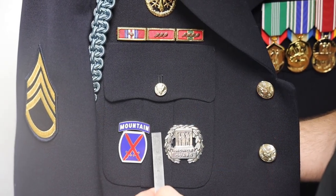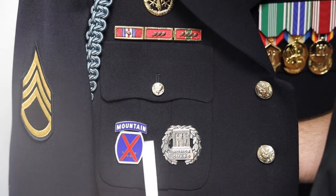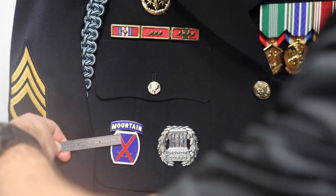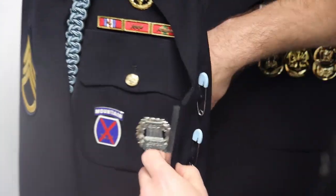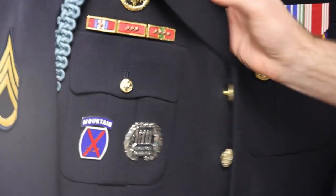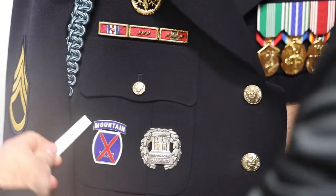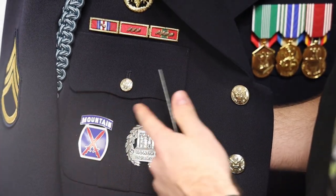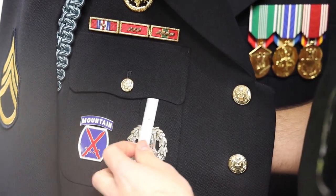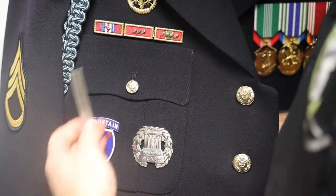On your badges, if you have one badge — like your deployment badge — it's centered from the pocket down to the bottom, and then left and right, so just measure whatever your measurements are. You can have two left to right, and AR 670-1 now says you can have a badge on each pocket. People measure from the edge of the seam. Make sure your pockets are stitch-switched before you do this — stitch-stitched under here and under here — and your flap is stitch-stitched down except for your little button. That way everything is nice and flat before you try to do this.